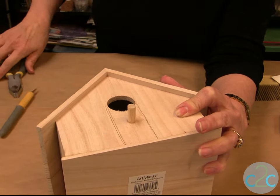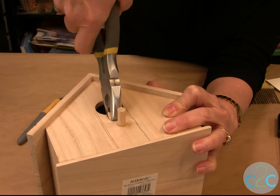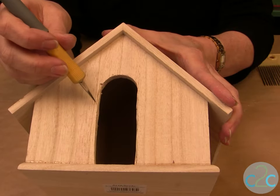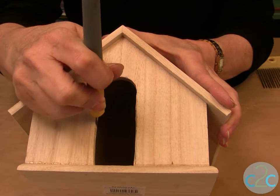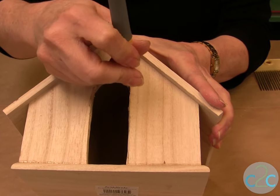When you have it cut, just start with a pair of pliers and pull that all away. Now that you have your opening, do any excess trimming with your craft knife to open it or smooth it out.